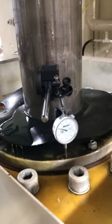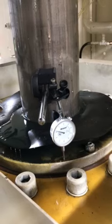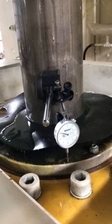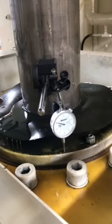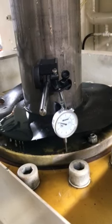When testing ball cup clearance, you will need a dial height indicator with a base. You will attach the base to the screw and the dial indicator to the base of the plate housing.